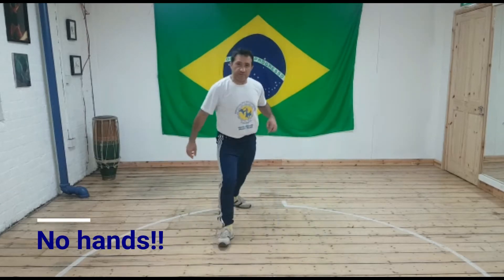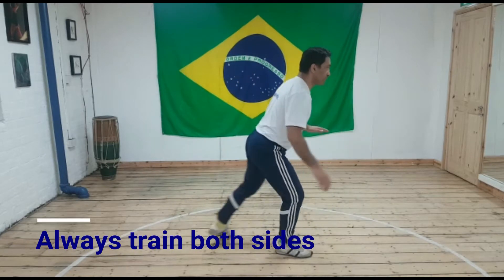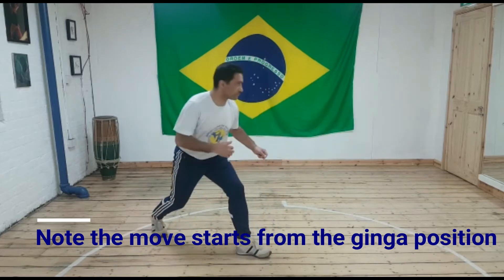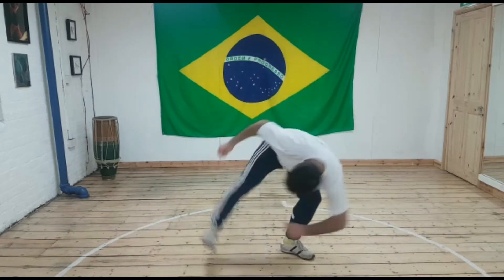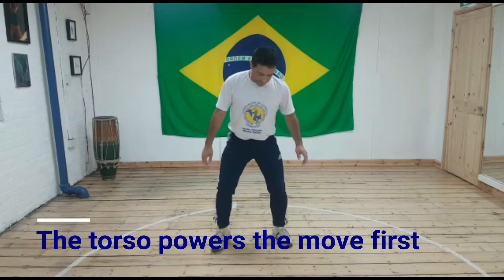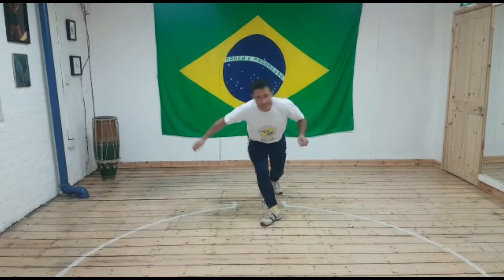The other way: take his leg back, head down, and spin with his back leg. The other way: take his leg back, head down, and spin with his back leg.